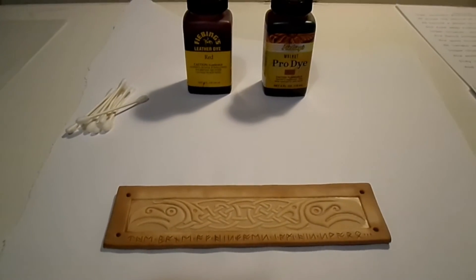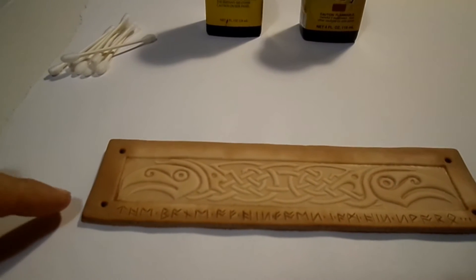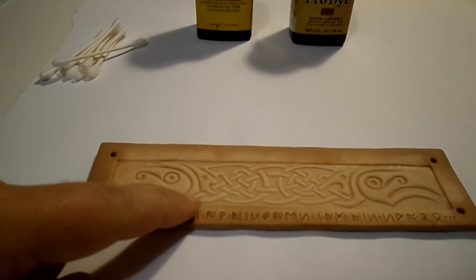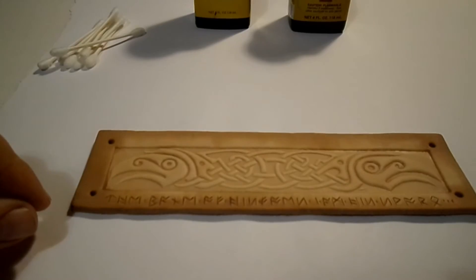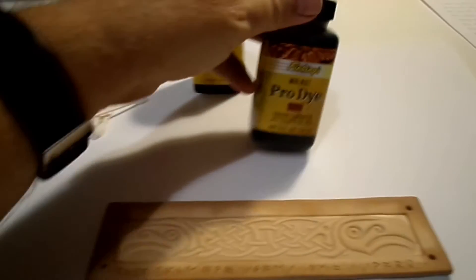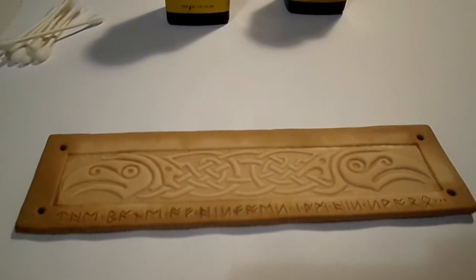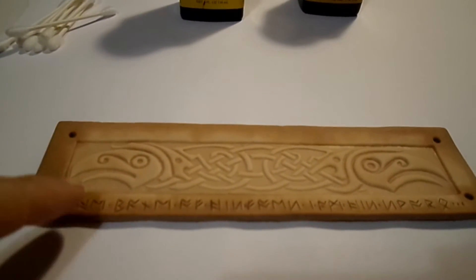Our very next step is going to be to dye the leather. We're doing it in two tones — the outside will be a dark red or lighter red depending on how we do it, and the inside is going to be a lighter walnut. The raven motif will be a little darker than the walnut. We're using our pro dye for the interior and the exterior. When doing something delicate like this, start with the lightest color first because you can always cover it over with the red or darker color.